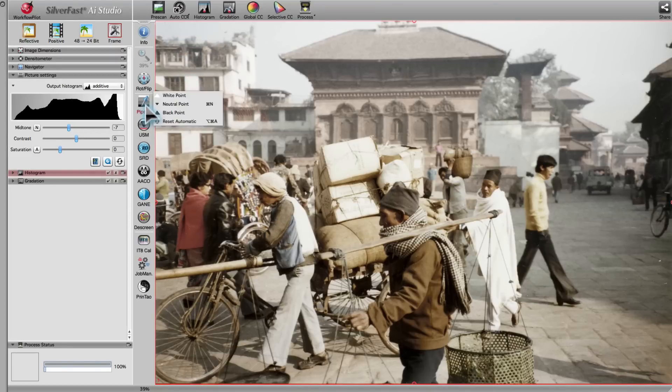In order to remove the general color cast from the faded image, we set a neutral point on the pavement, which was neutrally colored in the original scene.